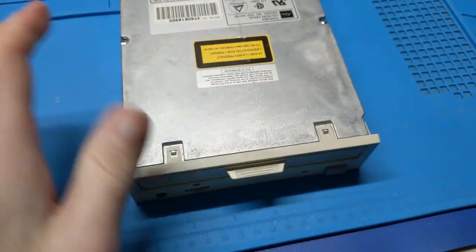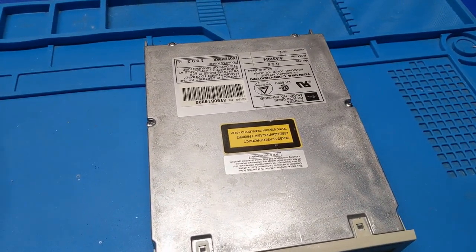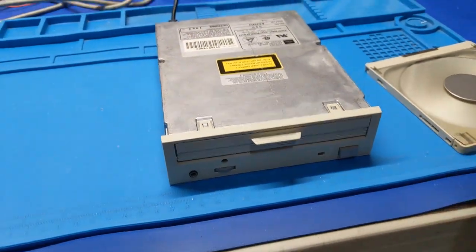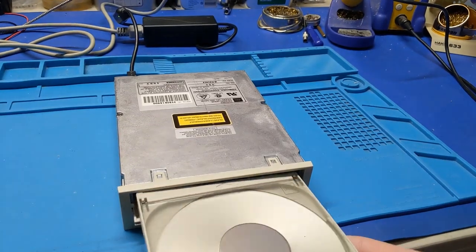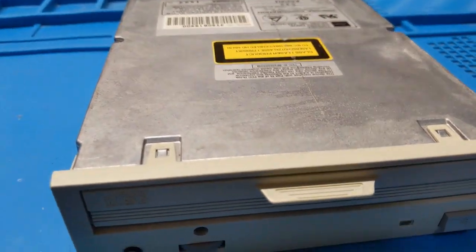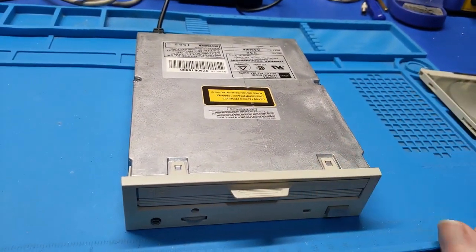I'm not going to grab a whole computer to do this. I'm just going to put a disc in there and see if it even picks it up. We have our power adapter connected, and our sacrificial CD ready. Nope — did not read it.